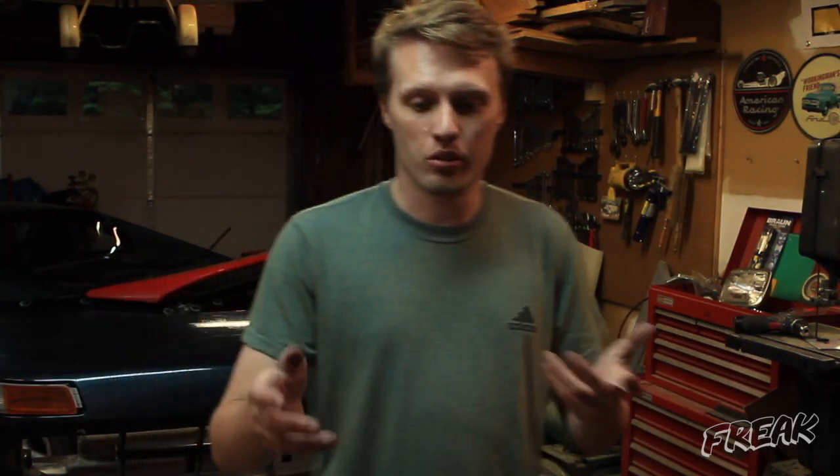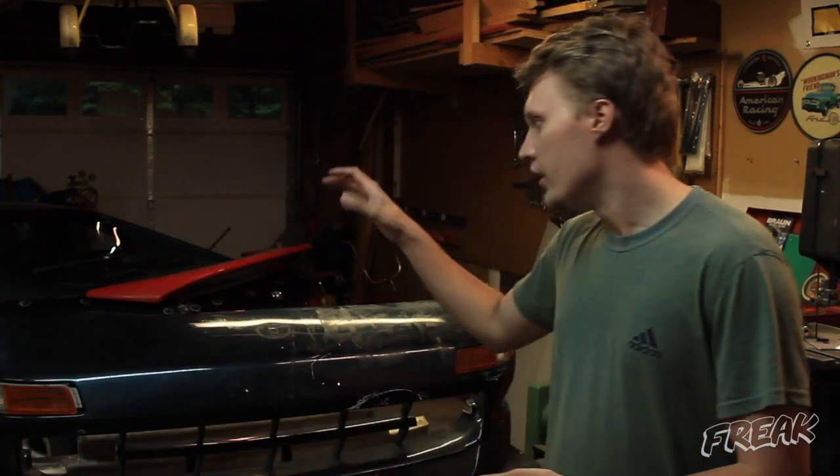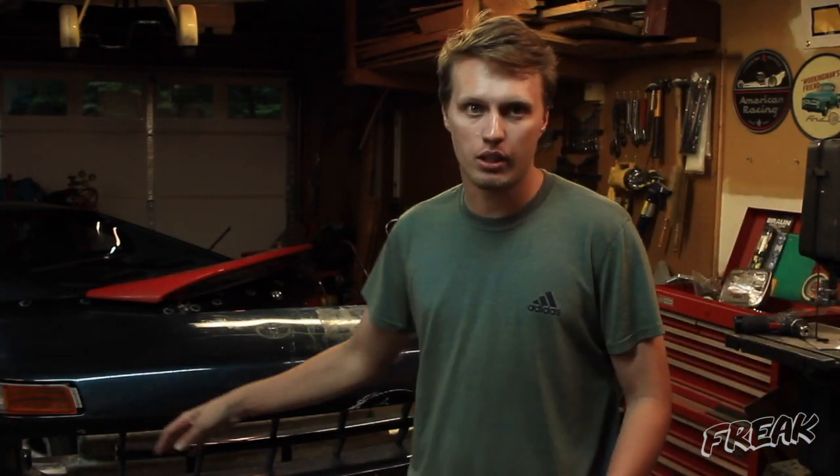We are going to be moving on away from the rear end of the car and moving to the most labor-intensive part of the vehicle — the most labor-intensive bodywork — which is going to be the front bumper. I'll also be molding the front bumper and the rear bumper like I did on my car.